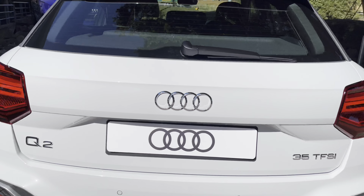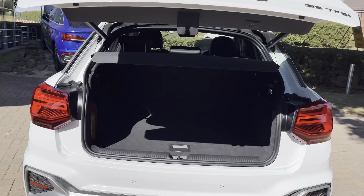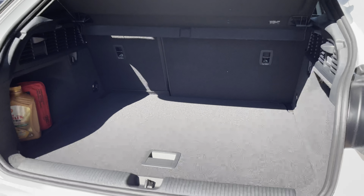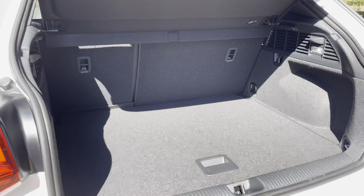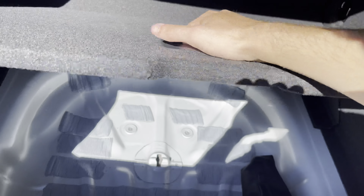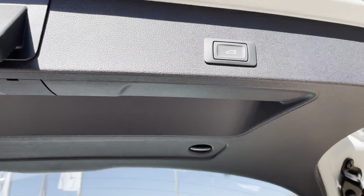Opening the rear tailgate now by simply pressing on this handle just here unveils a larger holding area. This particular area can store up to one large suitcase and a few carry-on bags. With this being the Q2, there is also storage underneath the boot floor for a possible spare wheel or some minor shopping bags.